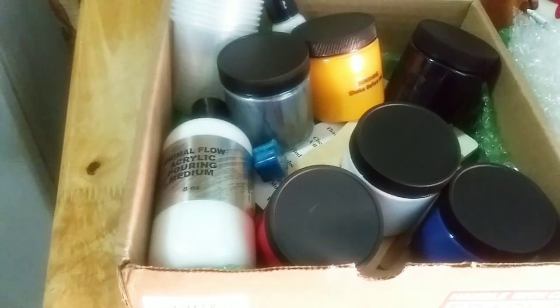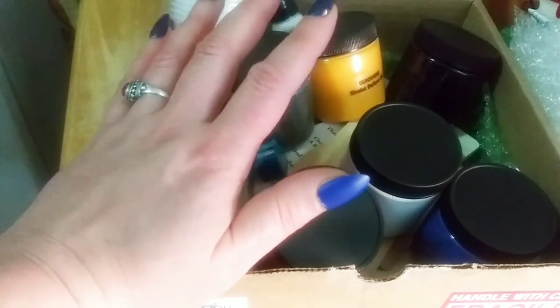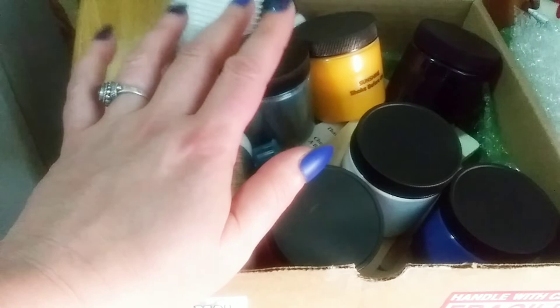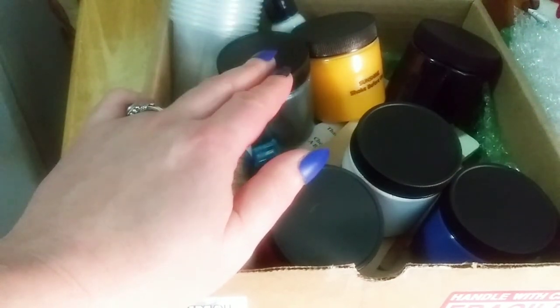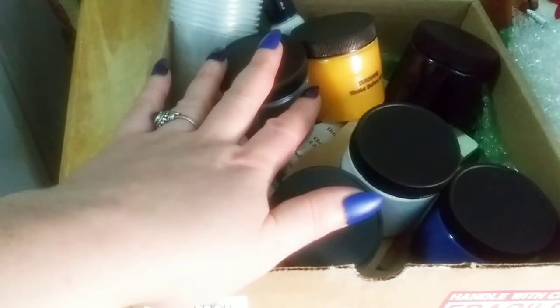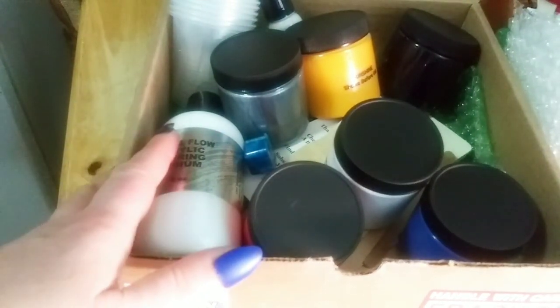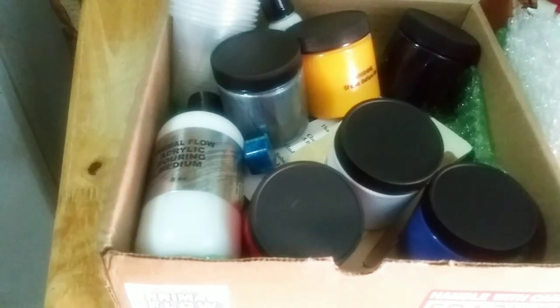That pouring medium from Pouring Masters is a little suspicious — it has so many bubbles, and I want to try it with two different mediums to see which is the culprit. I also have lunar new year paintings coming up, so I have a lot of great ideas coming your way. If you enjoyed this video, please give me a thumbs up, subscribe, and hit the notification bell so you never miss one. See you in the next one — bye, have a great day!